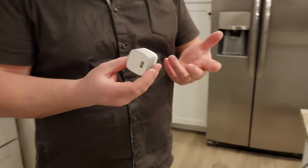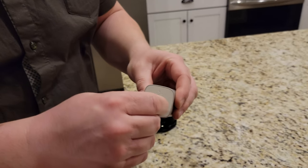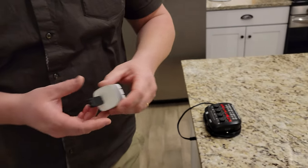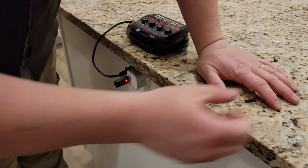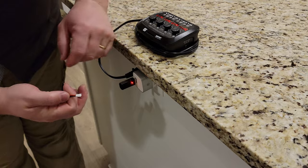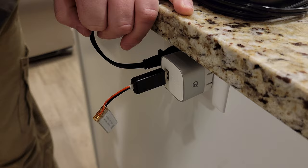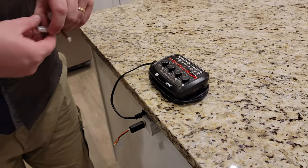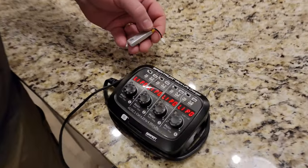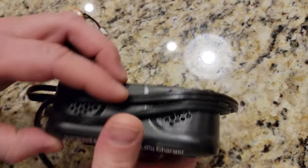If you guys weren't aware, when you have a LiPo — a lithium polymer pack — you're supposed to charge them to 3.8 volts for storage. That's called storage voltage. Generally what I do is I fly them and if I know I'm not going to use them, I won't charge them back up. What we like to do with our little one-cell packs is use this little micro charger — it's so much easier than all these crappy provided ones. But if you don't want to spend 50 bucks on it, we'll show you how the stock one works, side by side.